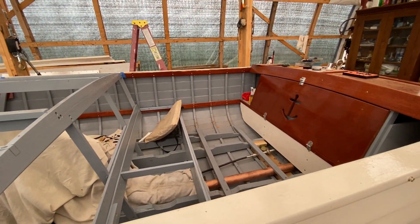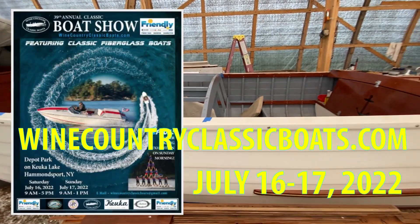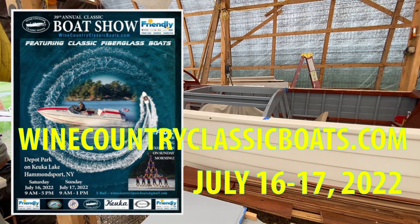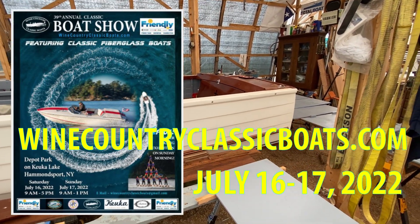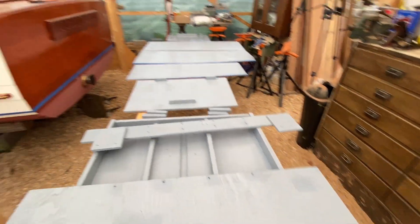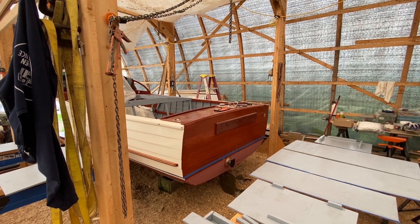We are moving along. Remember, Unbeknownst is going to be in Hammondsport, July 16th and 17th at the WCCB — the Wine Country Classic Boats Show — and that's a chapter of the ACBS, the Antique and Classic Boat Society. I hope some of you will show up there and say hello. Beautiful, cute lake.